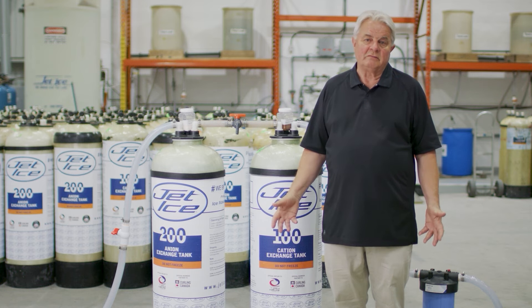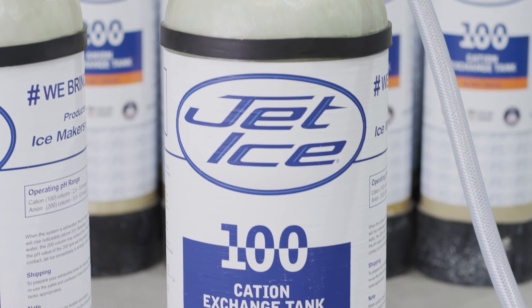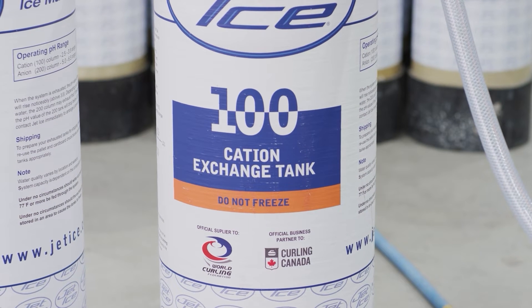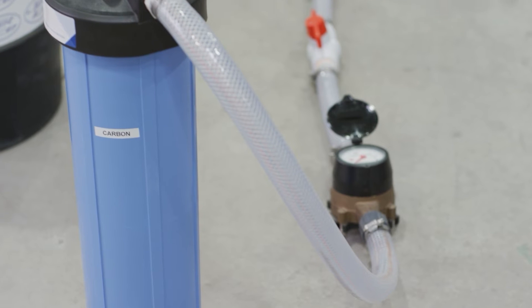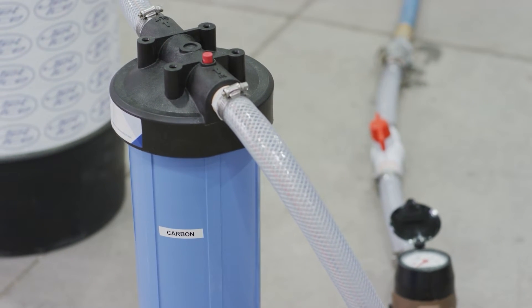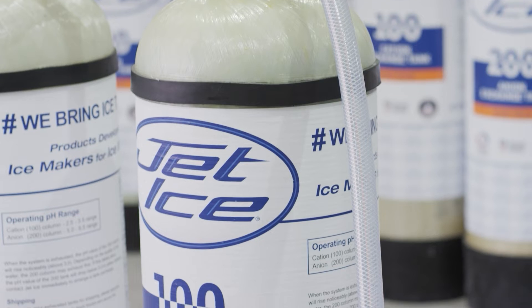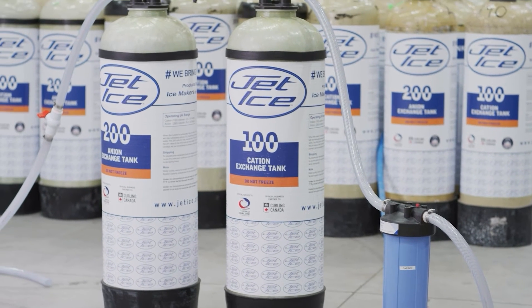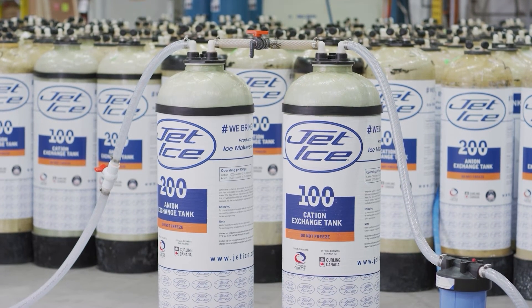One of the solutions to poor quality water is to treat it, and the simple answer is deionization. It's been around for over a hundred years — it's a demineralizer that removes mineral content to produce ultra-pure water. It starts with a water meter which controls your flow rate and tells you how many gallons you've used, then into a five-micron particulate filter. The water then flows into the 100 column where all positively charged mineral content is removed, then to the 200 tank where all negatively charged mineral is removed, giving you pure, high quality water for ice making.